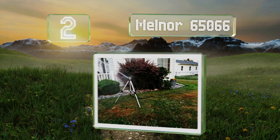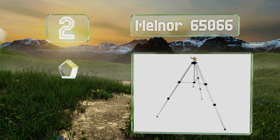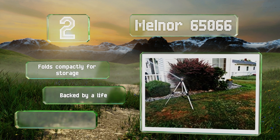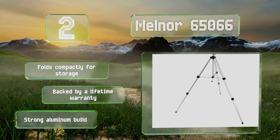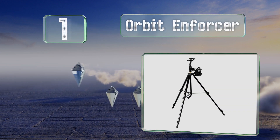At number two, made by a company that's been manufacturing lawn care products for more than 70 years, the Melnor 65066 extends to 48 inches in height and produces a natural rain-like spray. You can fine-tune the dials to deliver the precise amount of coverage you need. It folds compactly for storage, is backed by a lifetime warranty, and features a strong aluminum build.